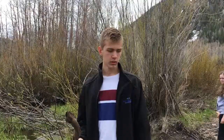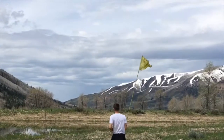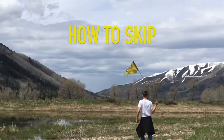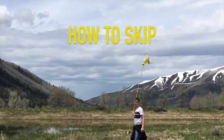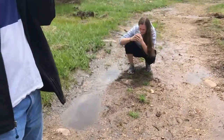Hey guys, I'm back again. This time with the water. I'm gonna teach you how to skip a rock correctly.